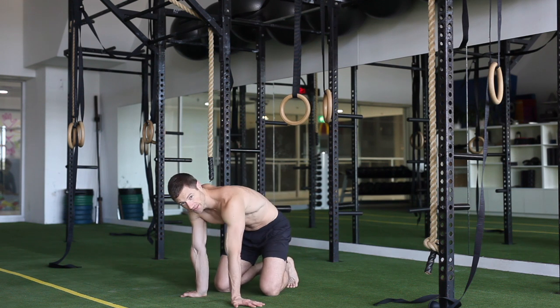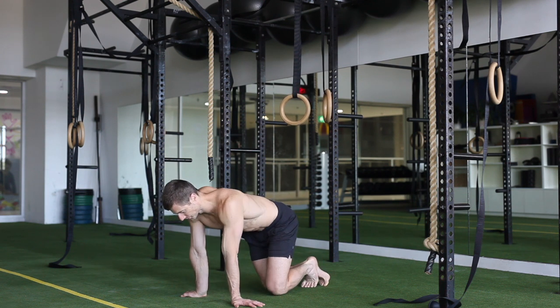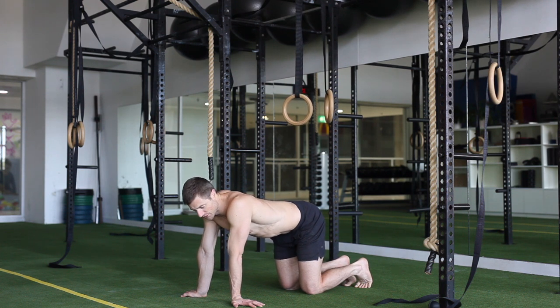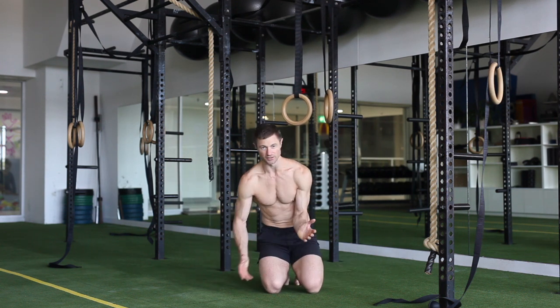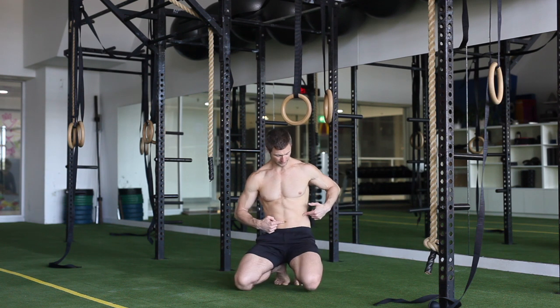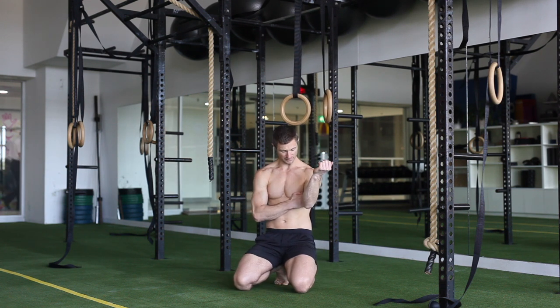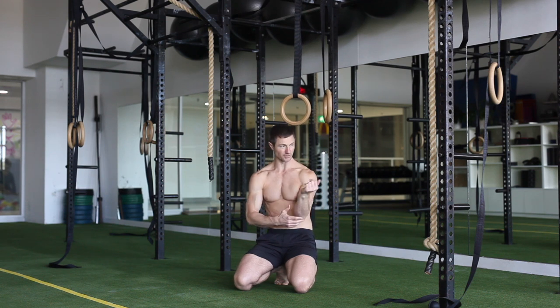Have a 30-second breathing rest after that, then we go into the elbow lever on the floor. You want to get used to having that pressure going into your core — trying to get the elbow in between the hip and the belly button, with just that inner arm on that oblique line there.